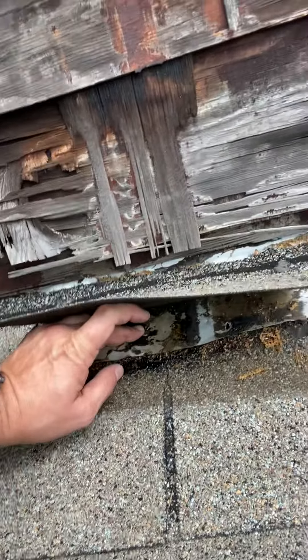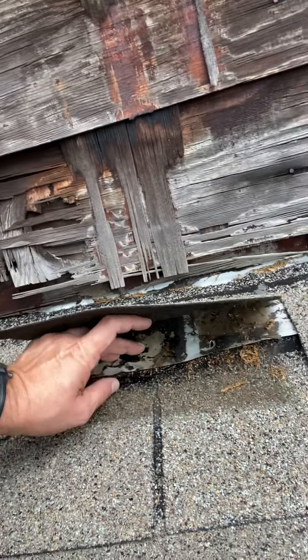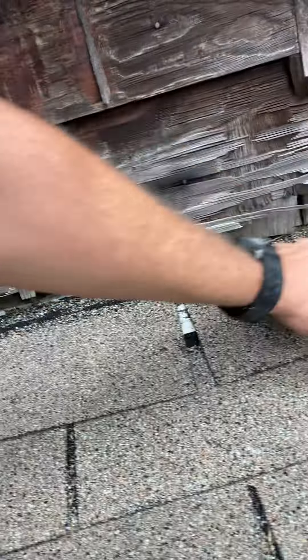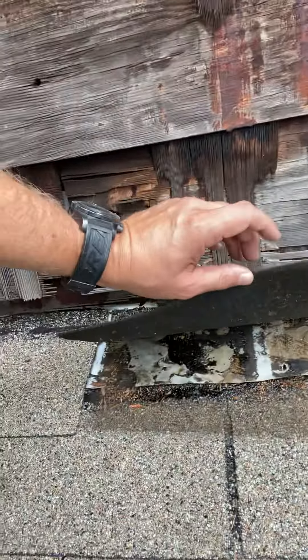I think the simplest way we could resolve this, where it probably isn't ever going to leak, is just to go through and caulk every one of these nails real good underneath, set these shingles back down — the caulk will hold the shingles from moving and it'll keep those nails sealed. But the place this will leak right here is at that nail.